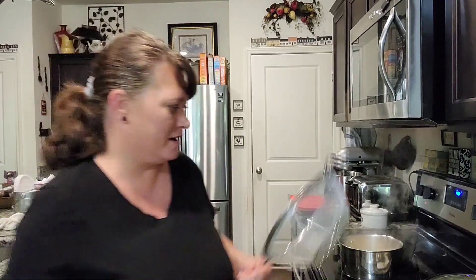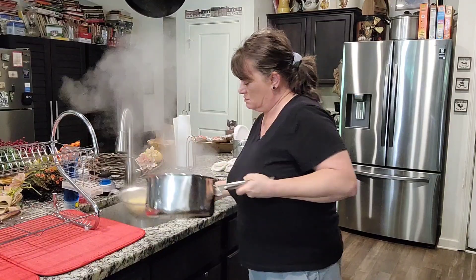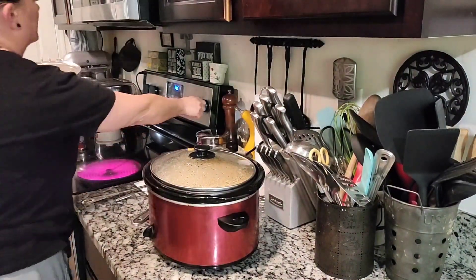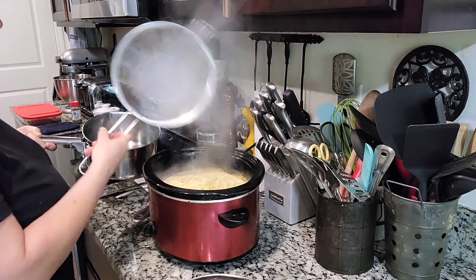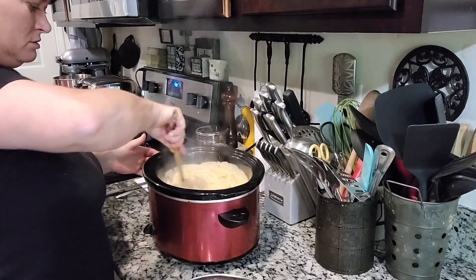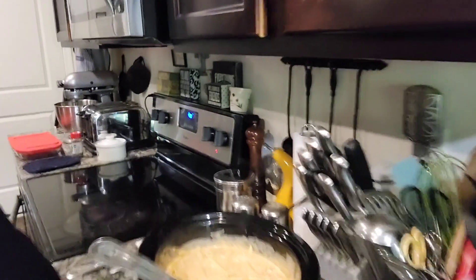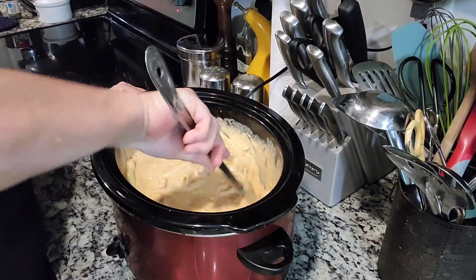Alright, the pasta is ready. I need to drain it — I'm just gonna shake it out, set it back on the pan so you don't drip everywhere, turn this off, and just add it in. Give it a stir. Oh my goodness, you know it's good — let me get you a little closer. Can y'all smell it? Look at that!